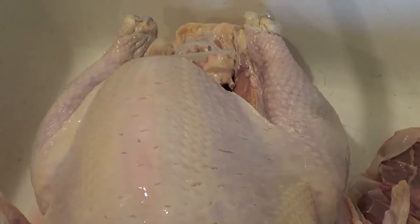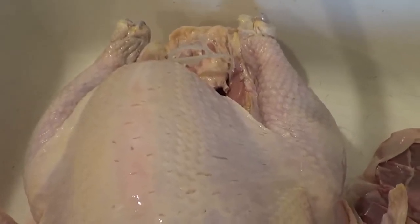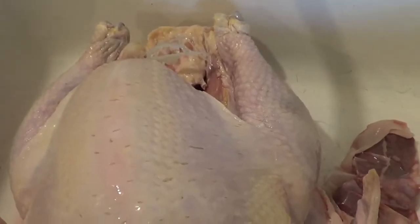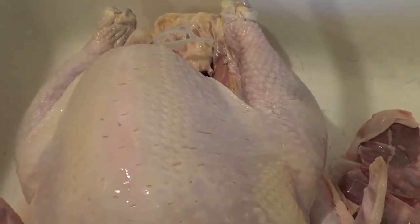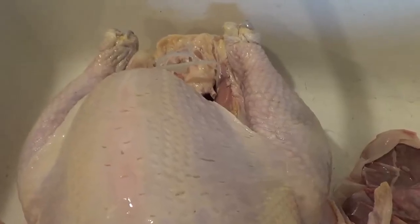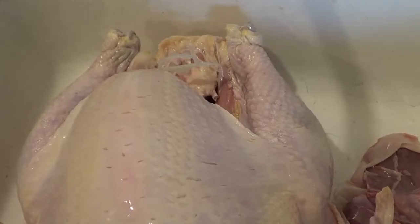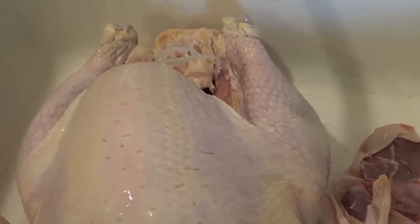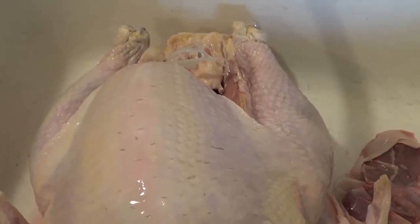Set your oven to 375°F. The reason I say 375 is because this way the skin browns up nice and it keeps the juices in. And we're going to roast this breast side down. Everybody says what is the worst part of a turkey? Dry breast meat. This won't happen — I'll tell you why in the next clip.